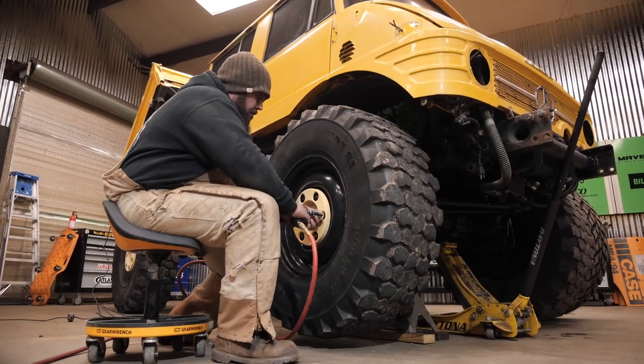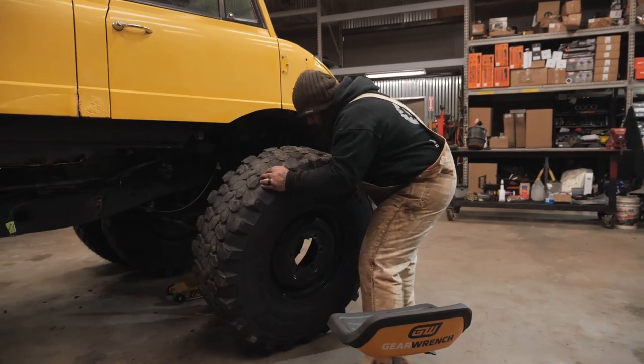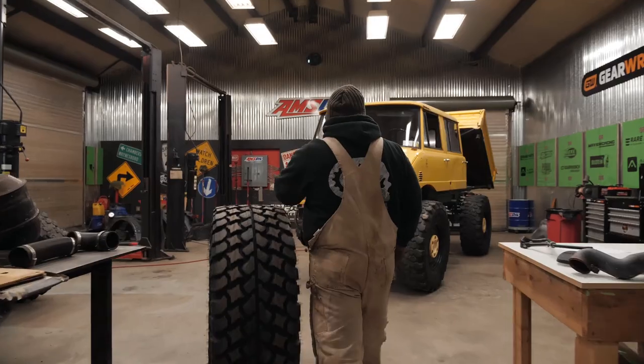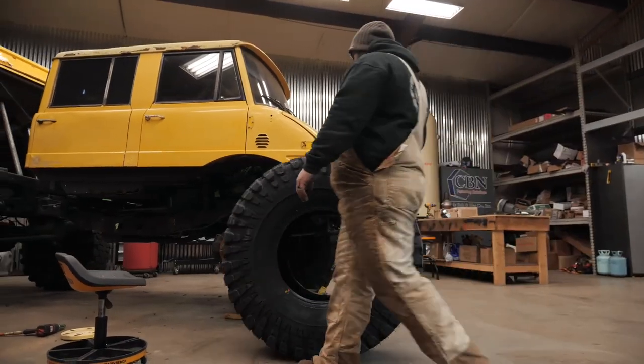We decided we wanted to reuse the factory Mercedes Unimog wheels. Once we stripped off the factory wheels, we sent them out for blast and powder coating. After they came back, we mounted them up on a set of 47-inch Pit Bull Growlers. These things are huge and they're going to look absolutely amazing on this Bilstein project.